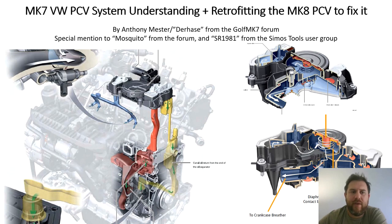This video is about the Mark 7 Volkswagen PCV system, trying to bring an understanding to it and retrofitting a Mark 8 PCV valve to fix some of its shortcomings. There's a lot of misinformation out there about it and hopefully this video helps shed some light on that.